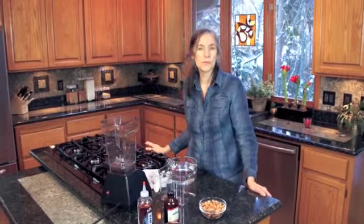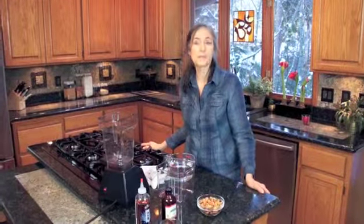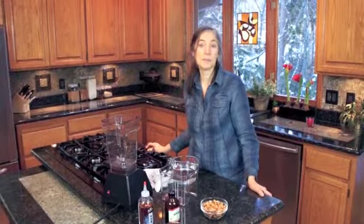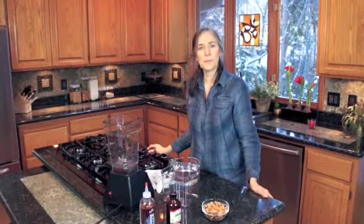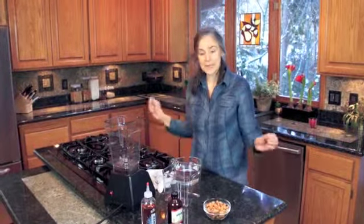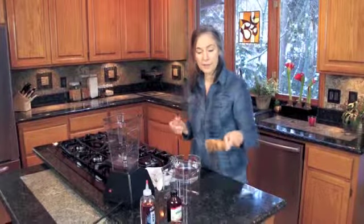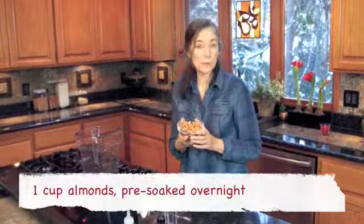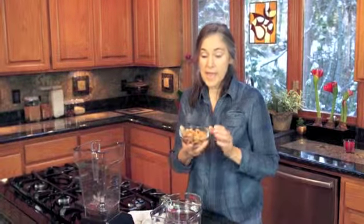Nut milks are a wonderful substitute for dairy products and they are much better tolerated by your system and they taste really wonderful. So today we'll do just a basic almond milk. I have here a cup of almonds that I have soaked overnight in some purified water and they've been rinsed and drained. We soak them because it sprouts them and it releases the enzyme inhibitor making them much more nutritious.